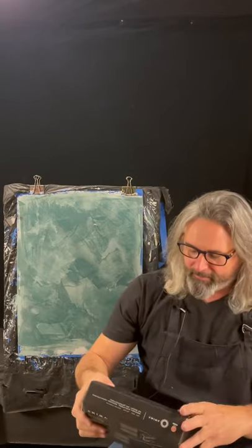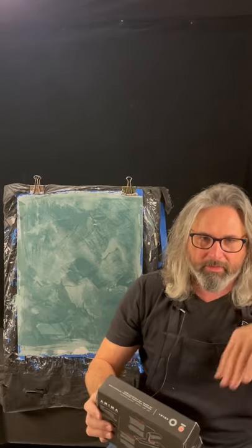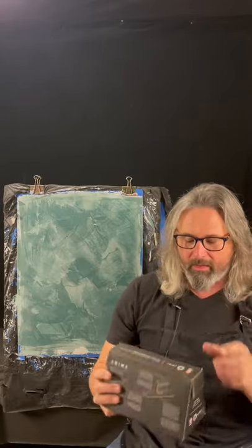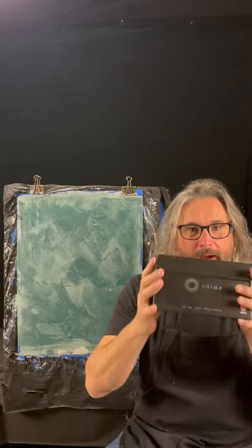All right, there you go — the new Pavan Anima finishing trowel. Only use it to finish the plaster, not to put it on. Absolutely amazing. My name is Ron Layman, I'm from the Faux School in Frederick, Maryland, where I teach decorative painting workshops and complete commission projects for clients all around the world. If you're interested in classes, commissioning me for a project, or buying tools, go to the links below or in the bio. Thanks and I'll see you next time.